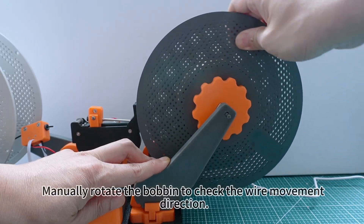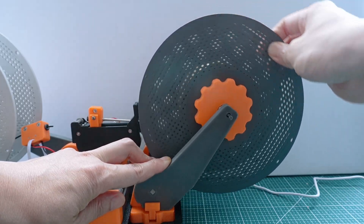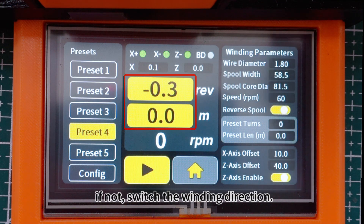Manually rotate the bobbin to check the wire movement direction. If the displayed number increases, the rotation direction is correct. If not, switch the winding direction.